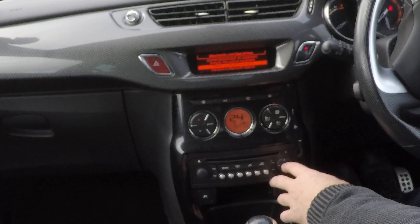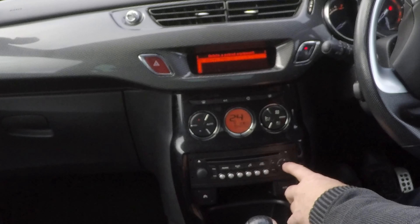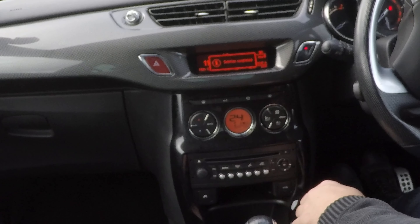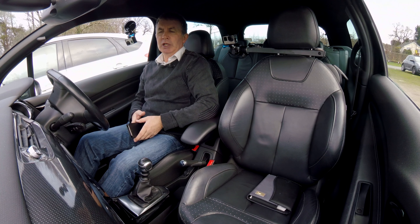Down to delete, on to delete - mine's phone's highlighted there. Click OK, it defaults to yes, click OK. Deletion completed - that's it, gone.